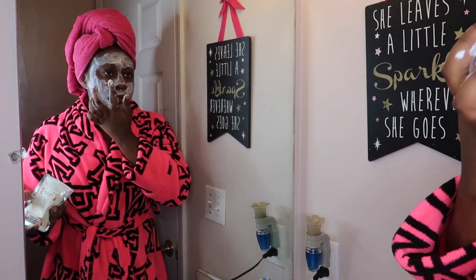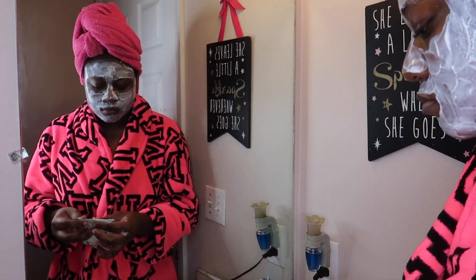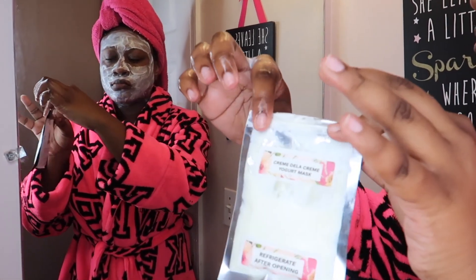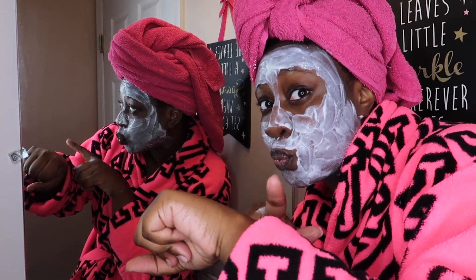I ended up having a lot of product left over, so when I was done I just took the packaging and closed it back up because they are resealable. This product does have to be refrigerated, so if you do have product left over, be sure to refrigerate it. And now it's time to wait.